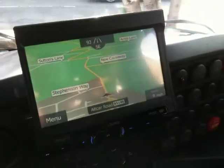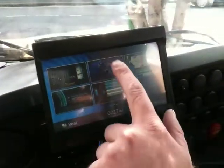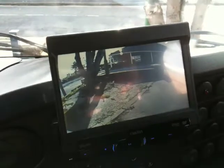We also have front and rear cameras. We have the front camera and then we have an automatic rear camera.